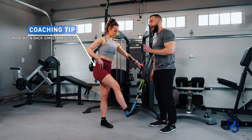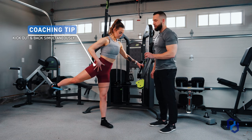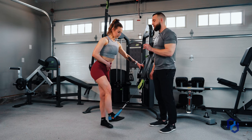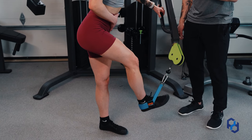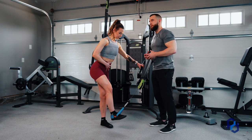She is going to kick out and back simultaneously, staying in alignment with the glute med specifically. You're going to want to stabilize the pelvis as best as you possibly can and contract the core to your best ability.